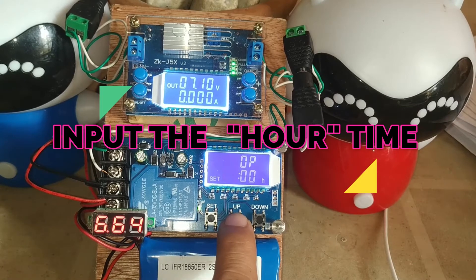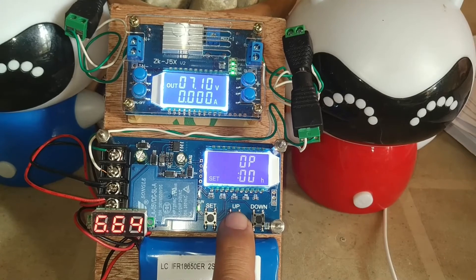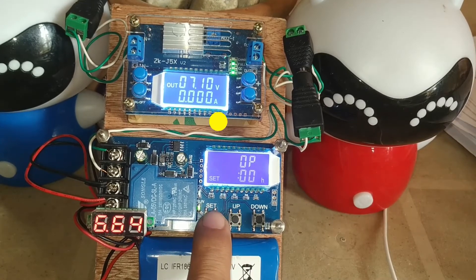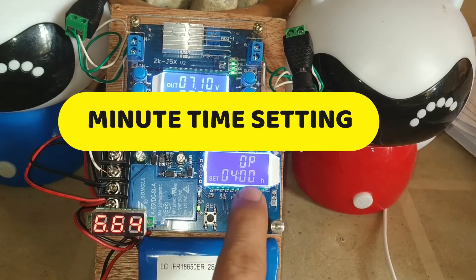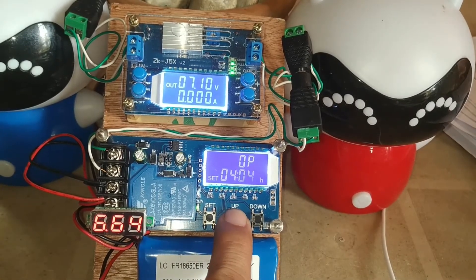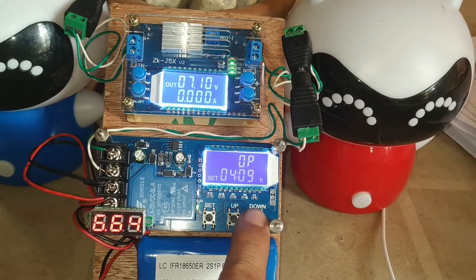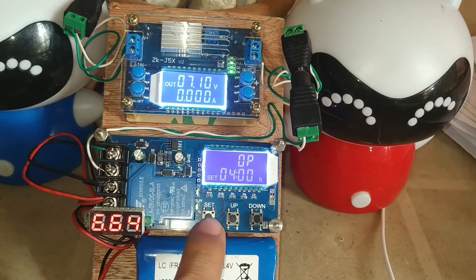Pressing the up button again increases the hour: two hours, three hours, four hours. Then press set. For the minutes, press up to increase the minute time or press down to decrease the minute time, then press set.